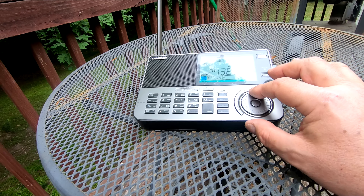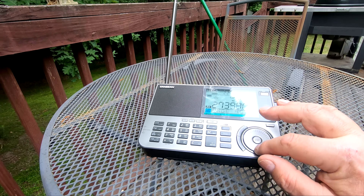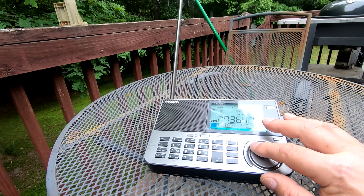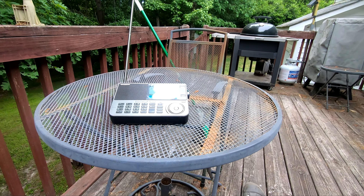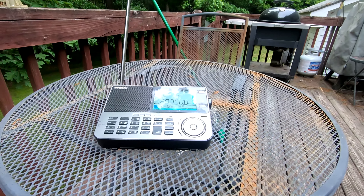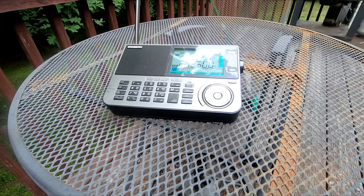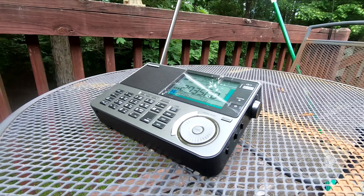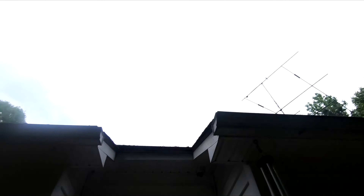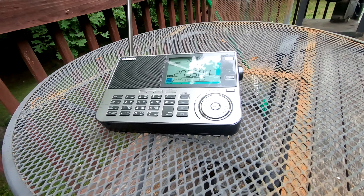I guess I should have done this review when the bands were more open. We had a solar flare or something — it's been dead quiet. I noticed that on my big rig too. When I got the shipping notice I put on the big rig and the band conditions were really bad. I mean, I was able to work into Europe on 20 meters but signals weren't all that strong. Comparing that little whip antenna to the beam up there — a bird up there watching me — it's really not fair. I could hook this radio onto that antenna; that'd be interesting.